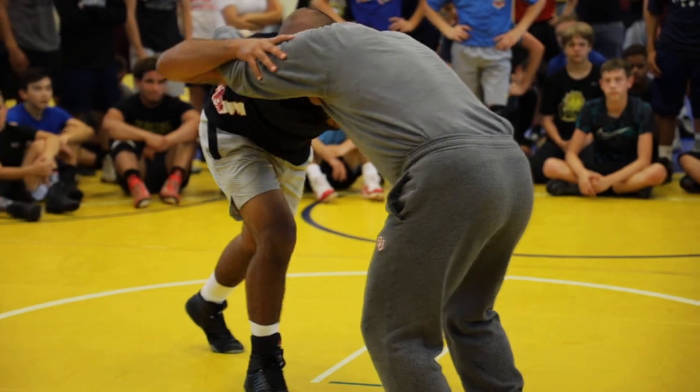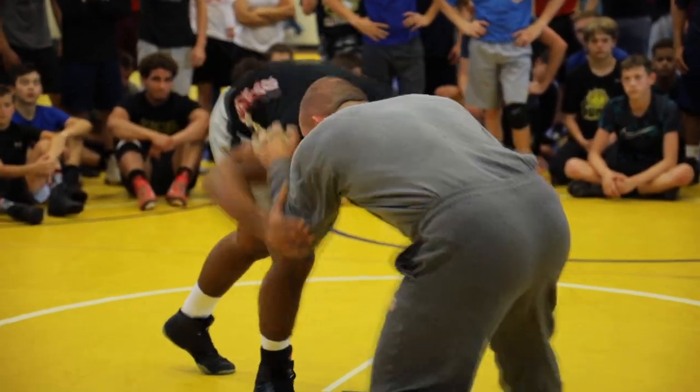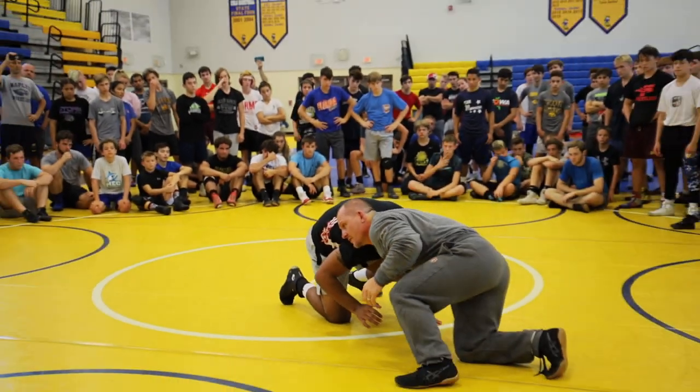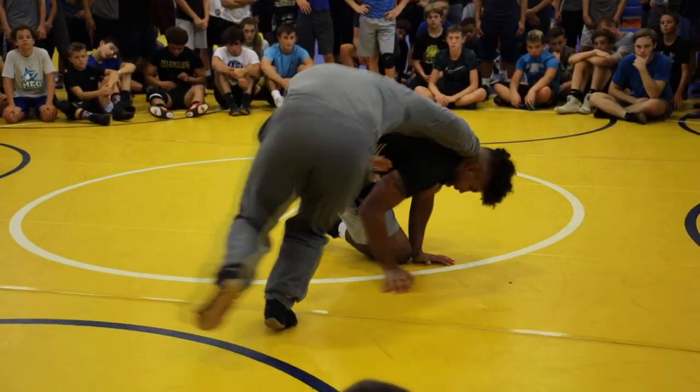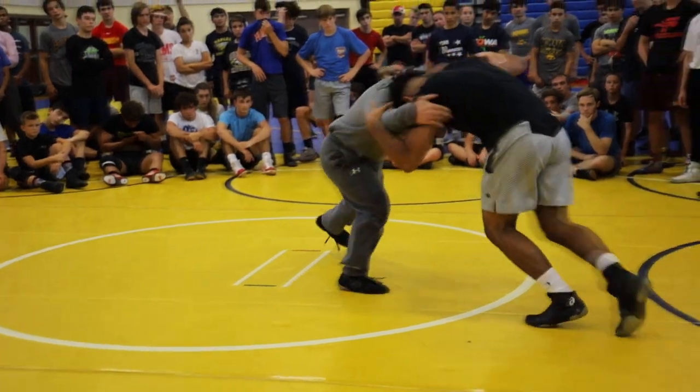Back up, pressure. Heads go high, armpit. Position. Look at my shoulder position when I bring them to the mat — nice and tight. Head position is tight. Up, pressure, pull.